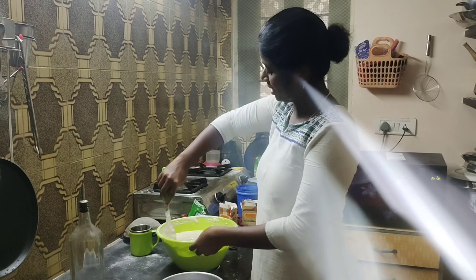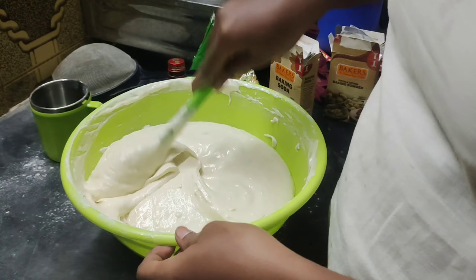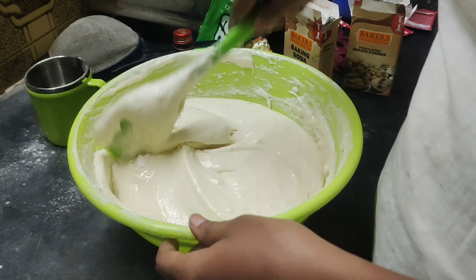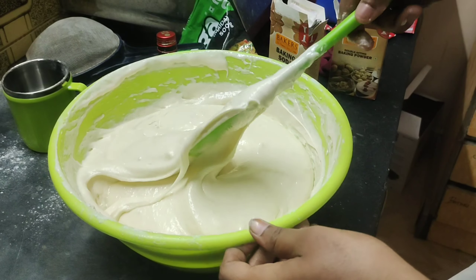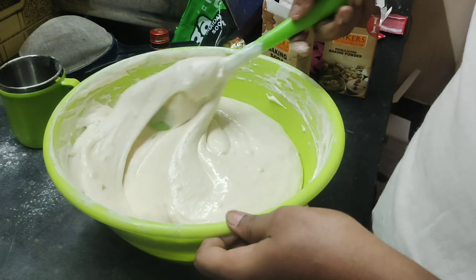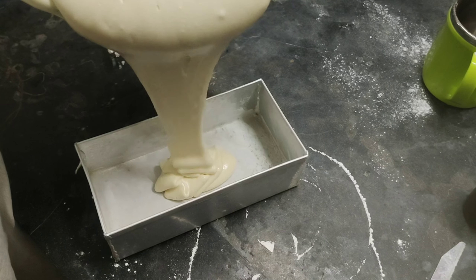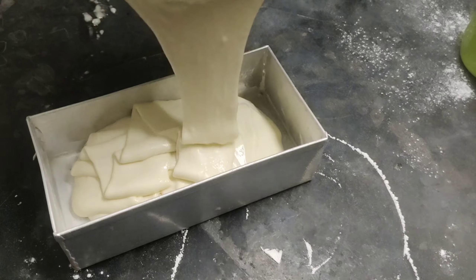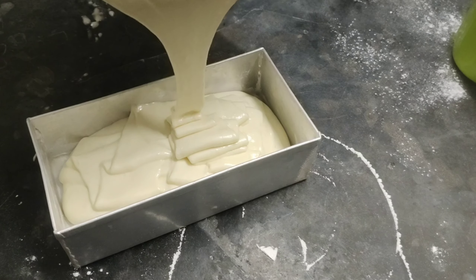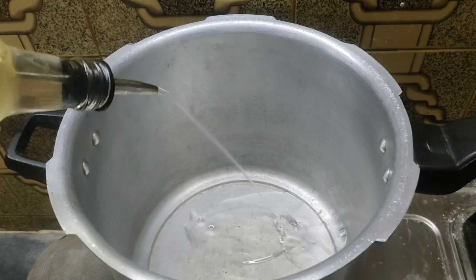Hello guys, welcome back to our channel. Today I'm gonna talk about a vlog. Let's talk about my birthday. I'm gonna talk about a cake order in school. So I'm gonna talk about my home baker.